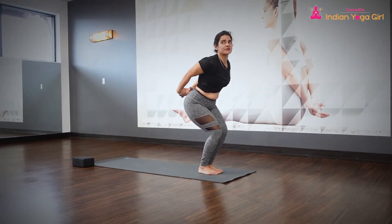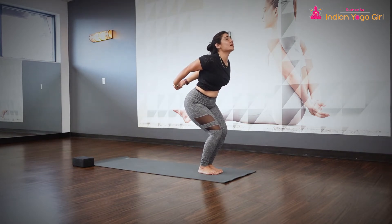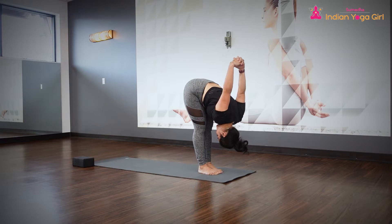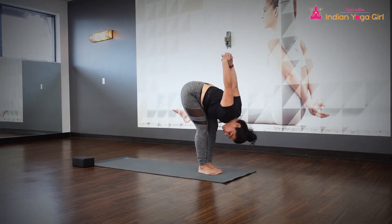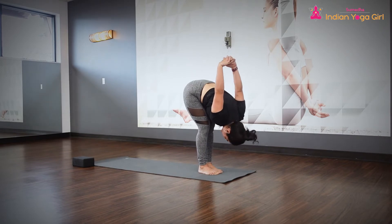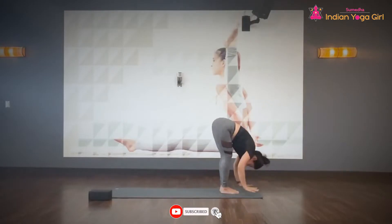Interlock the fingers. Lift the chest up, open up your chest. Knuckles rising up high. Squeeze your stomach. As you exhale, forward fold. You can still bend the knees. Knuckles going to the right, to the left, to the right, to the left.